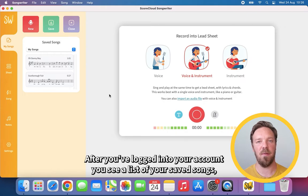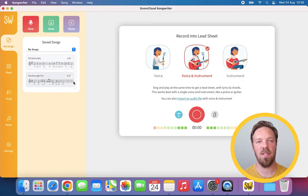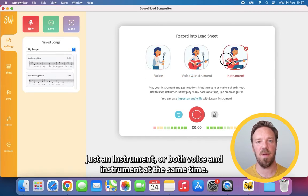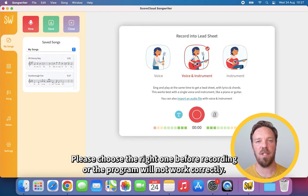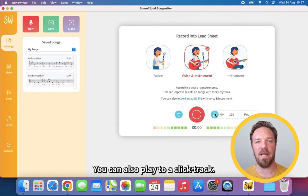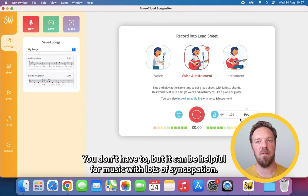After you've logged in to your account you see a list of your saved songs and the recording screen. Here you choose if you're recording just a single voice, just an instrument, or both voice and instrument at the same time. Please choose the right one before recording or the program will not work correctly. You can also play to a click track — you don't have to, but it can be helpful for music with lots of syncopation.